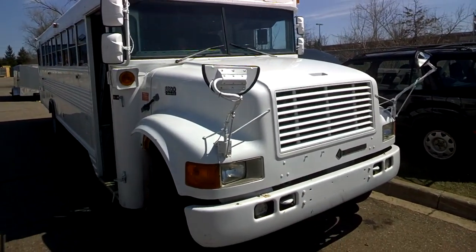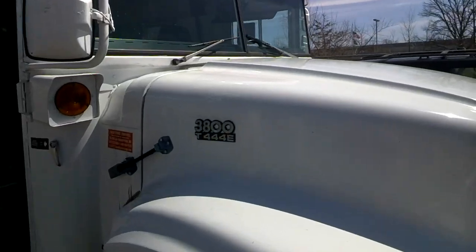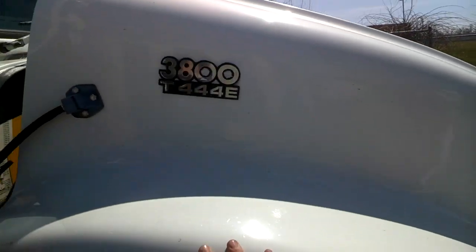Hey guys, this is a really fast video showing you how to fix 99% of problems with the Ford 7.3 liter diesel power stroke engine, or in the case of the International 3800, also known as a T444E.